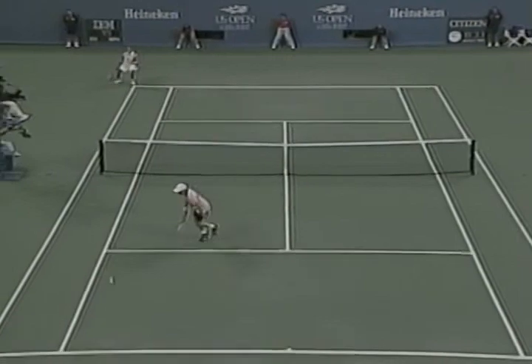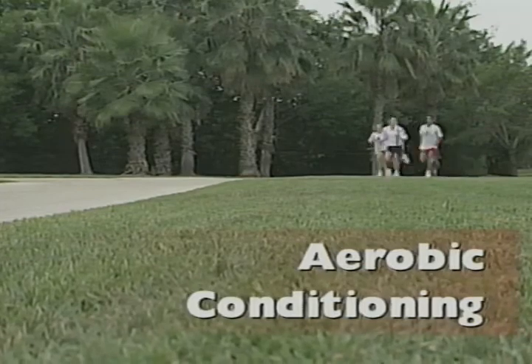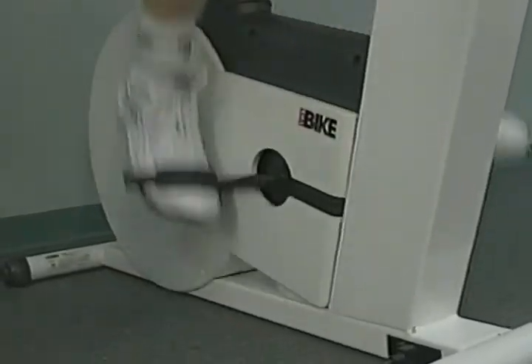It's important to prepare for competition by building both aerobic and anaerobic bases. In the preparation phase, we recommend low-intensity, high-volume aerobic exercise. This means you should exercise aerobically at 60 to 75 percent of your maximal heart rate at least three times a week for 20 to 30 minutes.